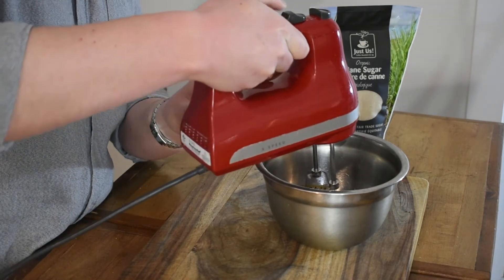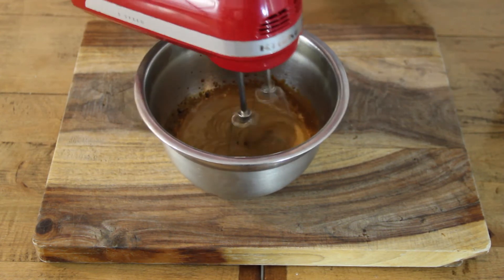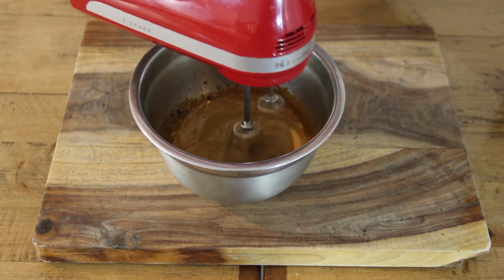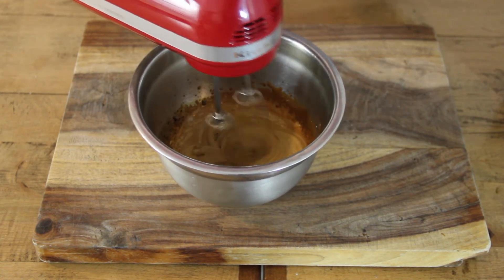I'll be using a hand mixer to whip together the ingredients. If you only have a whisk at home you can still make Dalgona coffee, you'll just need a little more patience. Even with a hand mixer this process will take a few minutes. Keep mixing until you begin to see stiff peaks, like you would look for when whipping cream or meringue. If you find your mix isn't firming up, you can always add another teaspoon of sugar.